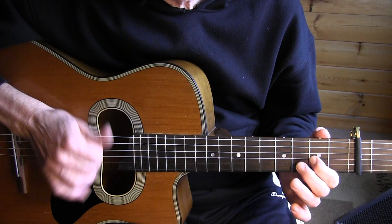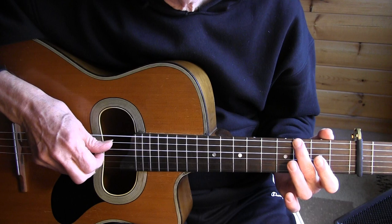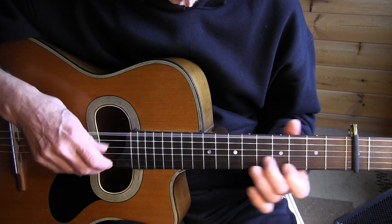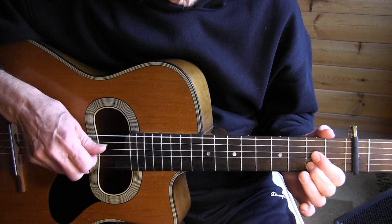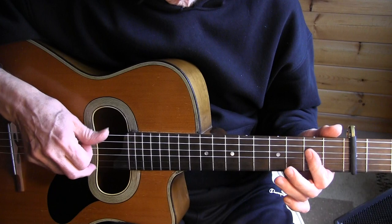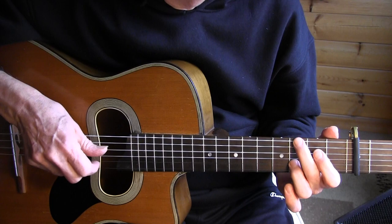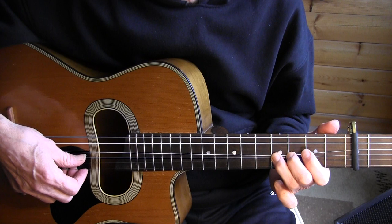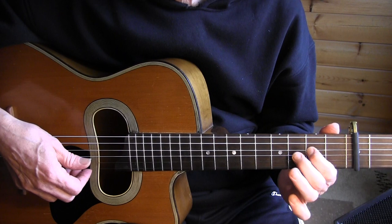Pull off, pull off and hit. Form a partial — just a 6th string 3rd fret for a G chord. Hit and again. Then we're playing bar 4 again, and pull off on the 4th string 2nd fret.